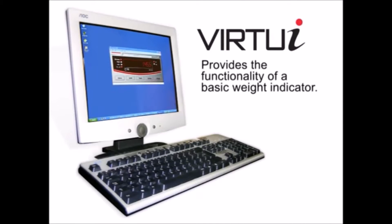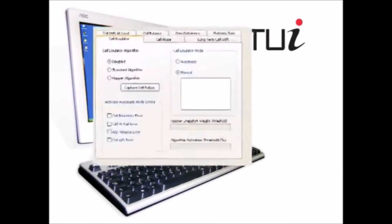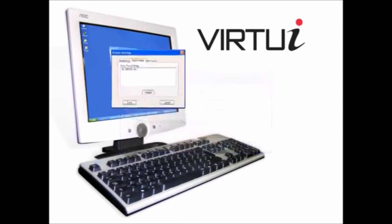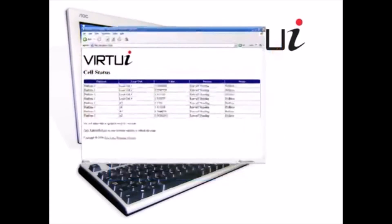The NTEP-certified, PC-based Virtui does the job of a basic weight indicator. Plus, operators can monitor cell diagnostics, set next calibration alerts, configure gross net print formats, and view load cell status using a web browser.